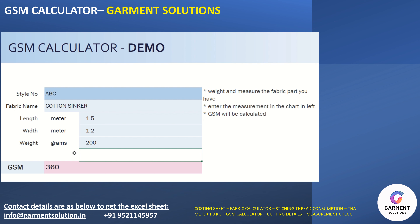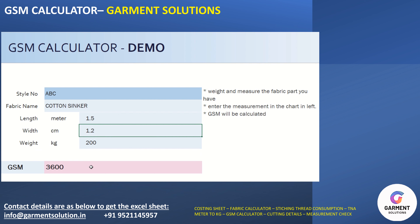The GSM will automatically come here. You can change the weight in grams to kg, or the dimensions in centimeters also, and the calculation will update accordingly.